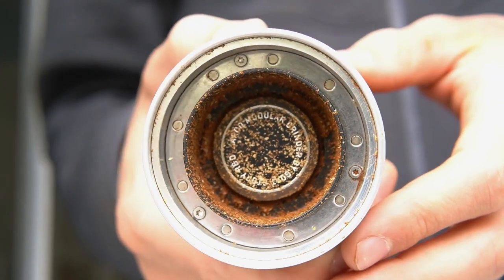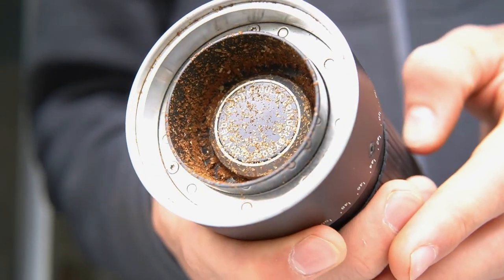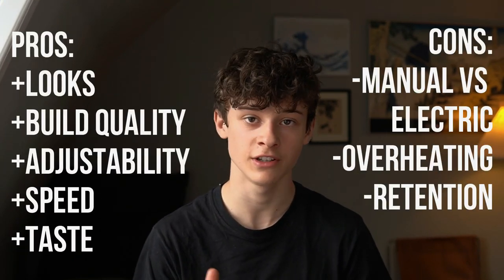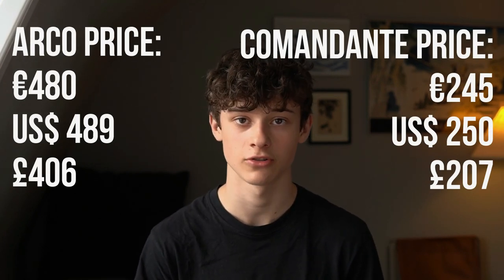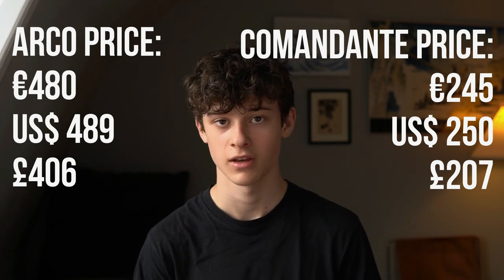Getting stuck coffee out is also very inconvenient, as the design makes the coffee very hard to reach without a good brush. So should you buy this grinder? I've listed all the pros and cons on screen and in the description. Another important factor is price: the Arco is priced at 480 euros, compared to the Commandante's 245 euros. For me, the cons definitely outweigh the pros, and for my specific needs I would go with the Commandante.